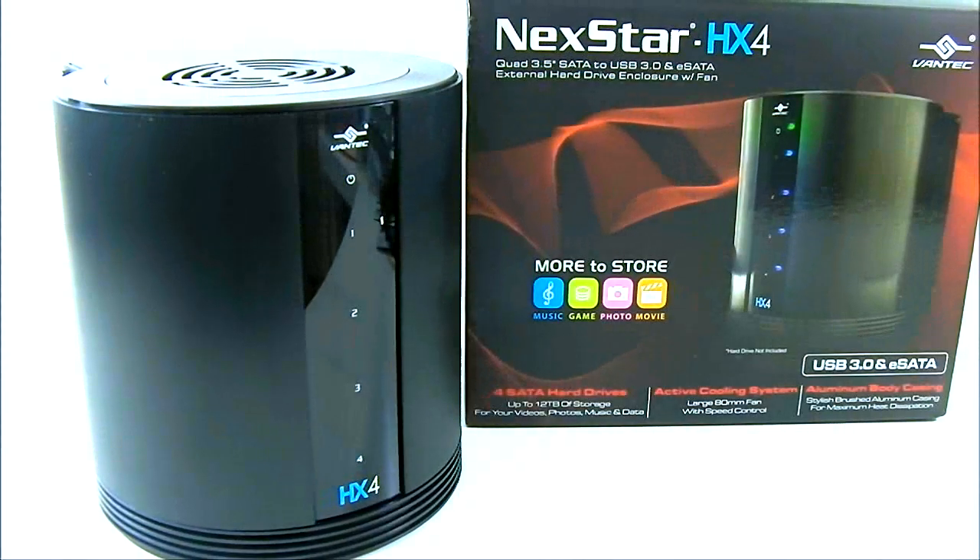Hello everyone, this is Ron from Hitek Legion and this is the Vantec Nexstar HX4 Quad 3.5 inch SATA, 2 USB 3.0 and eSATA external hard drive enclosure.